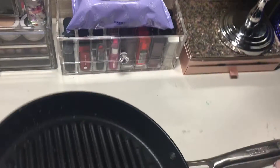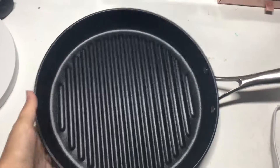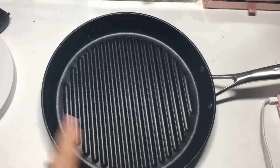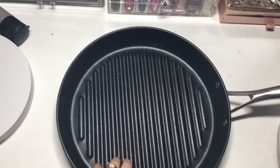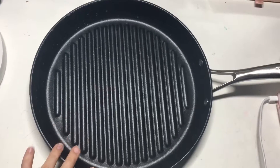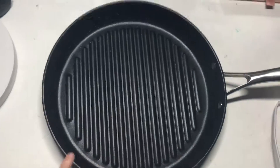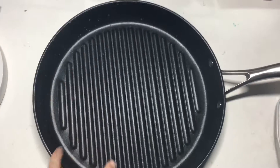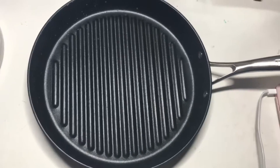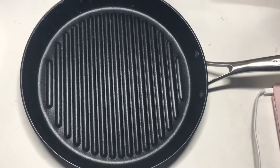The only thing my husband said he wasn't a big fan of is the fact that this is so big that it doesn't properly fit over the burners on our stove. Because it is so large, not everything cooks perfectly evenly in this pan.